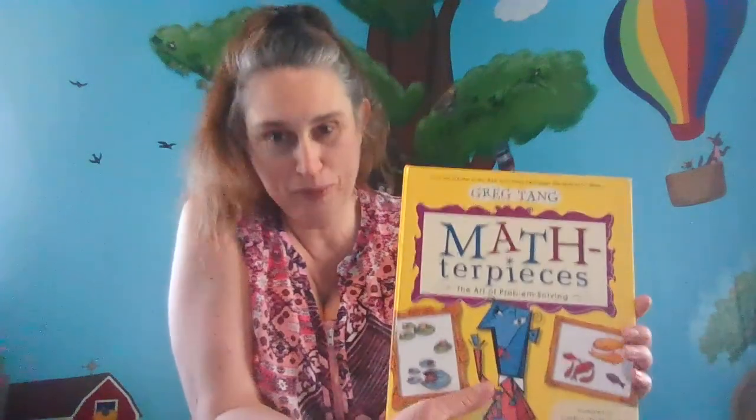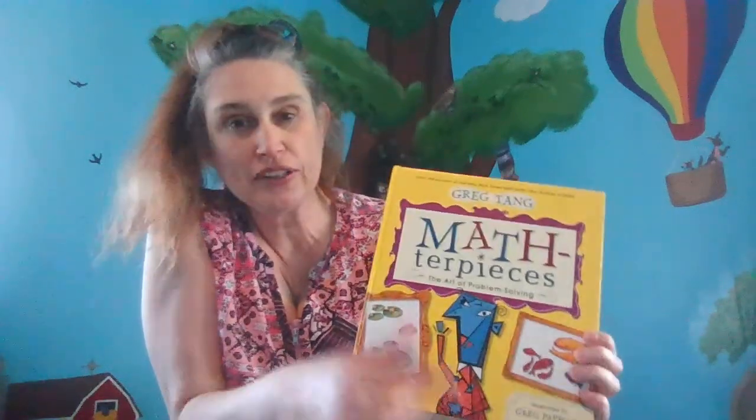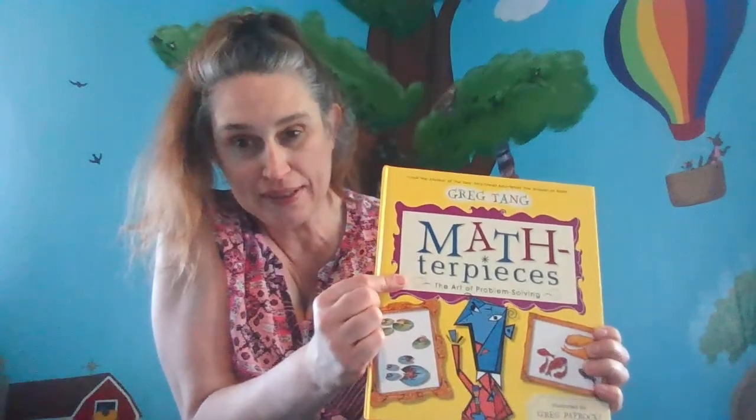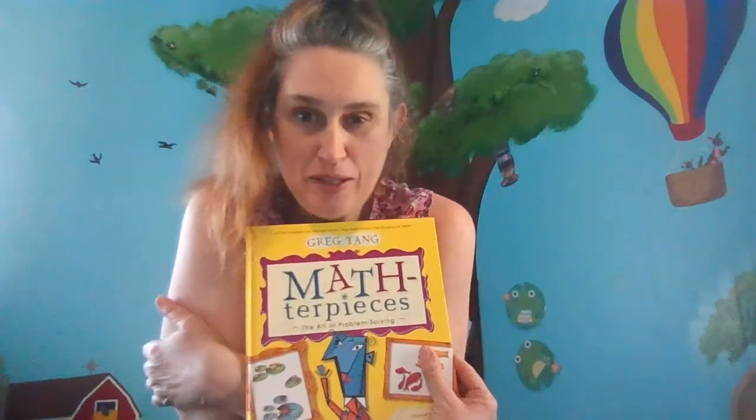Welcome back. It's Tammy here at Frog Hill Education Station, and I am all enthused about sharing with you a book called Math-ter-pieces — and I am not saying it incorrectly, it is actually called Math-ter-pieces. It's so cool. So, we're going to do some math practice and learn about Impressionist painting.